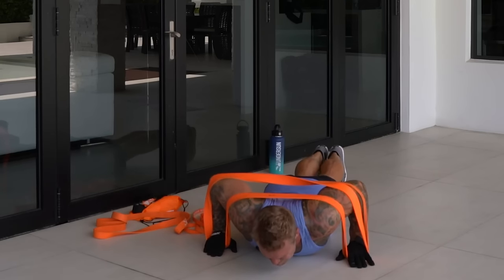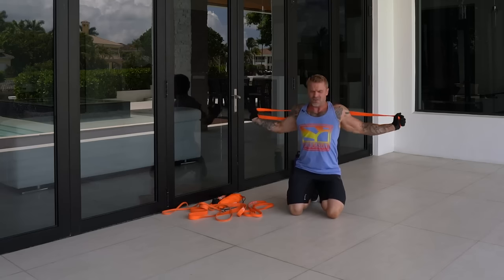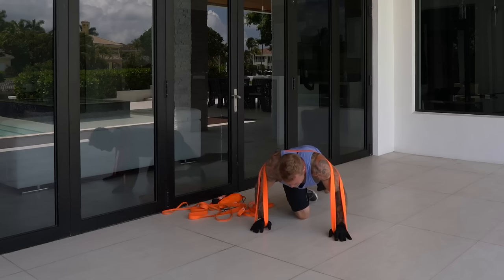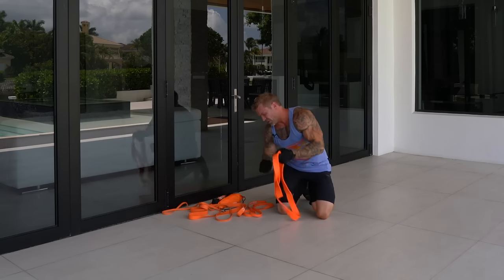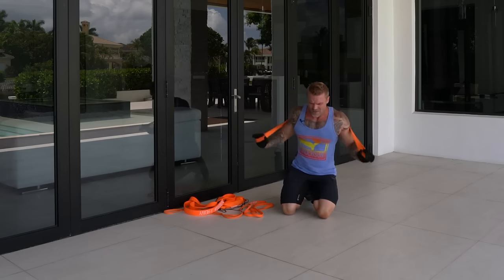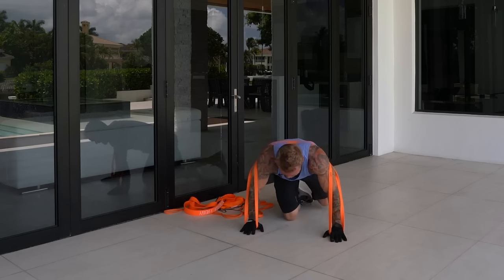Here's a cool little trick — if you hit failure early, it's like doing a drop set with dumbbells: just remove a band. I got to six reps, dropped a band and finished with four more. Then I went from extra heavy to just heavy to finish the last two reps. Every rep counts when you're this deep in a set.